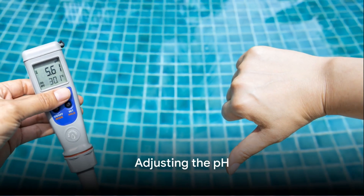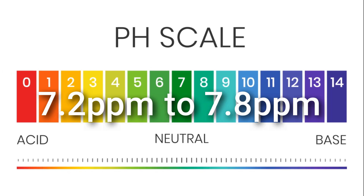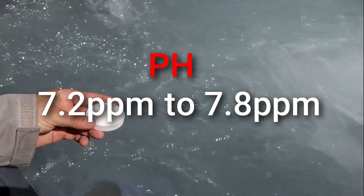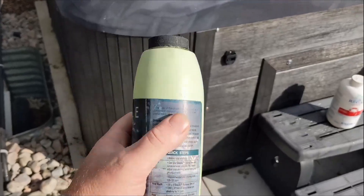Once you have your results, you can begin adjusting the pH. The ideal pH range is between 7.2 and 7.8. If your pH is too low, raise it with a pH increaser like soda ash. If it's too high, lower it with a pH reducer such as muriatic acid.